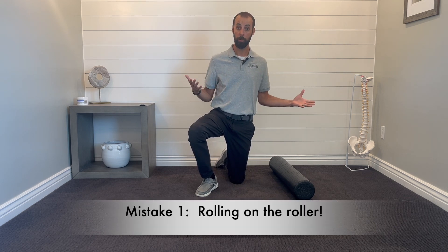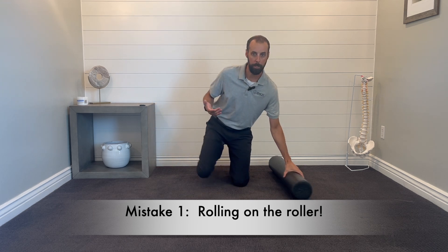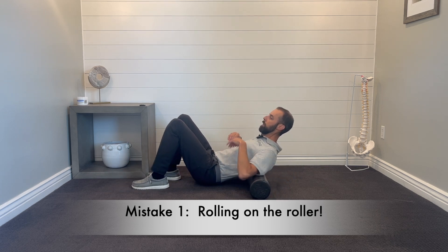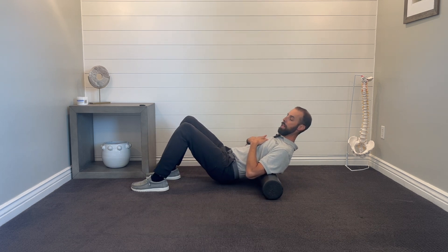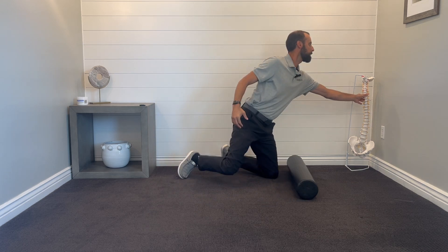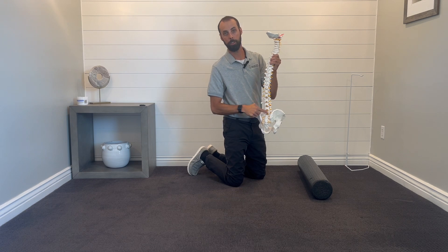The first mistake — and this is the most common one — is that you're actually rolling on the foam roller. I know that doesn't make a lot of sense, but what I mean is: laying down on the roller, lifting your butt up, and rolling up and down like that. That's not going to help your back pain.